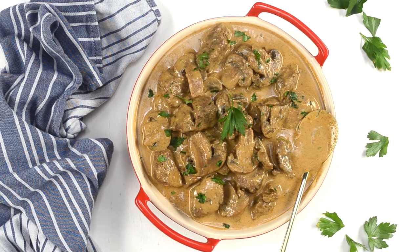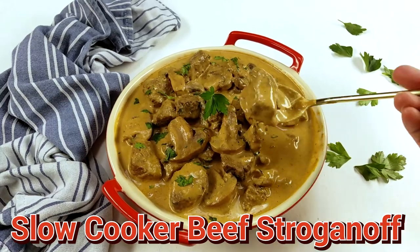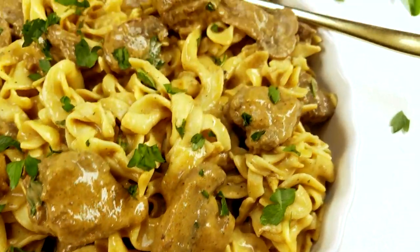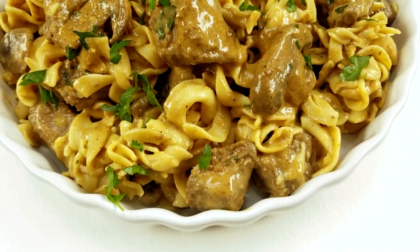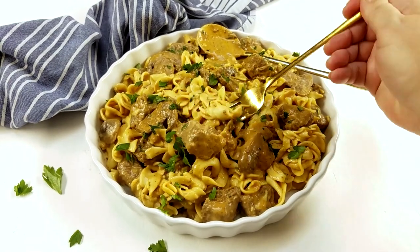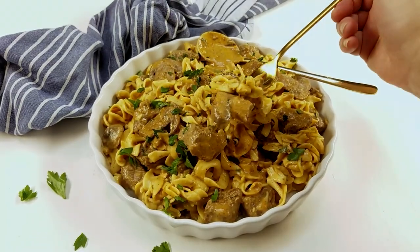Hello everyone, I'm Denise from Ease and Delish. Let's make together the best slow cooker beef stroganoff ever. It's lean, creamy, and super delicious. Your family's gonna love it.